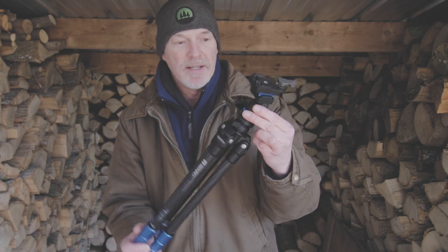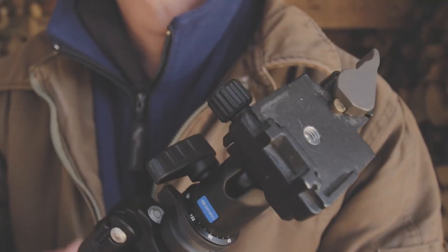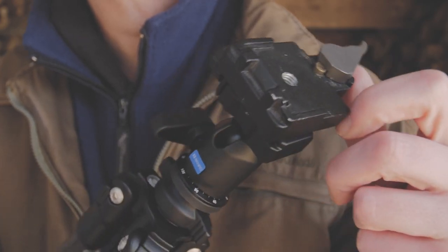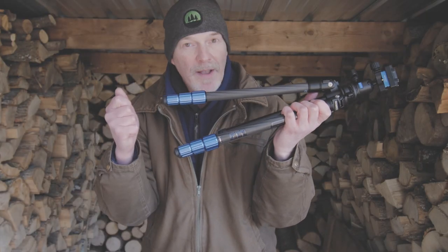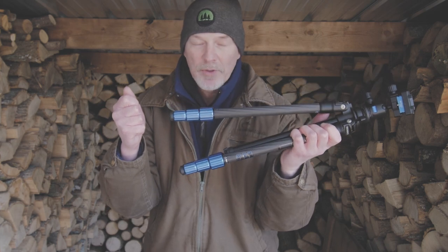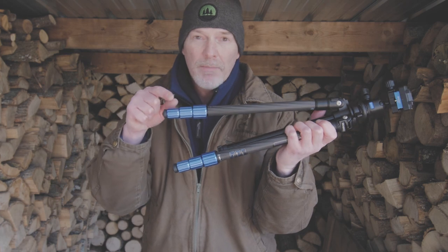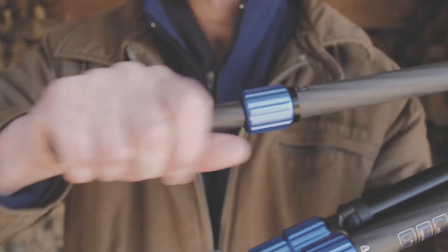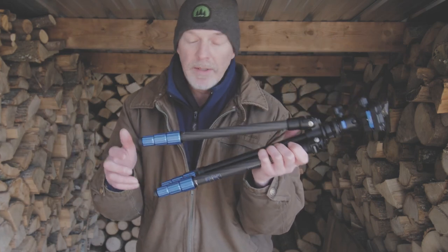You can put your own ball head on this. I've just adapted the existing Benro Arca plate with a Manfrotto RC plate. This one has twist locks, and I'll tell you, I'm not a big fan of twist locks — I've got some other tripods that have them and some that broke. But these ones by Benro are actually really good: smooth, open really well. Benro is a great manufacturer, so you know you're getting quality.